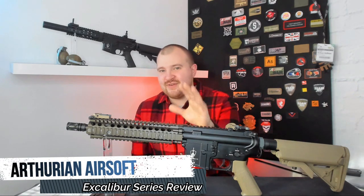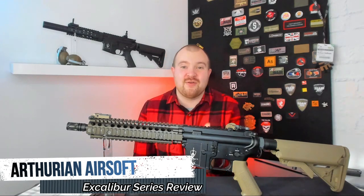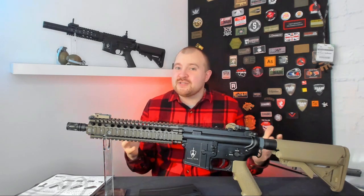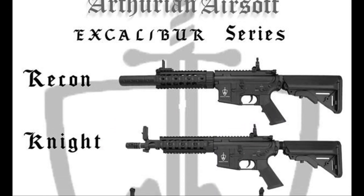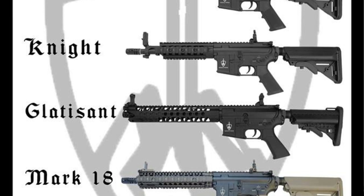Let's talk about Aferian Airsoft, and if the name itself didn't give you enough of a clue, it is indeed a UK brand inspired by the legendary King Arthur. Announced in late 2018 with some teaser photos, their first rifles are now available in selected stores and I'm able to give one of these away. Let's take a look at what we've got here.